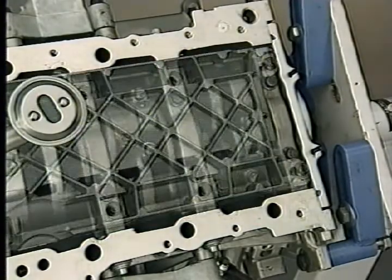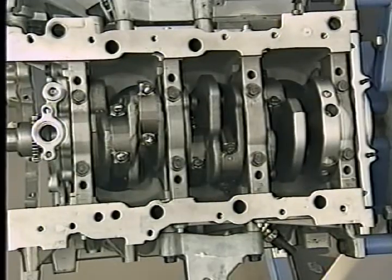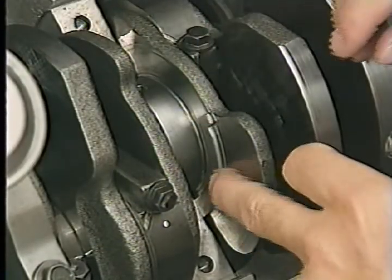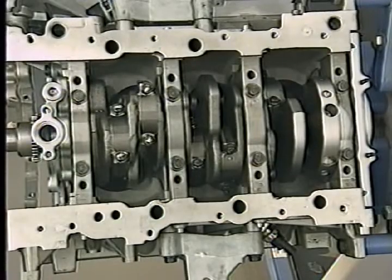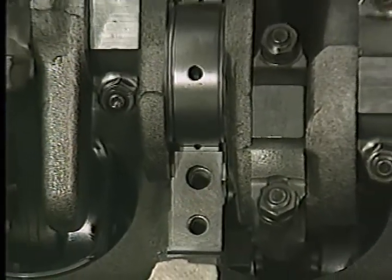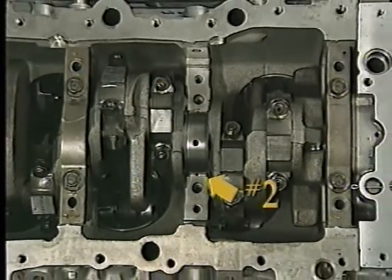All of the engines support the crankshaft with four main bearings, with six bolts for each main bearing cap. The main bearings are numbered from the front of the engine to the back. All engines use loose thrust washers, which are installed in the block after crankshaft installation. On the 2.7 liter engine, they are installed on the number three main bearing. On the 3.2 and 3.5 liter engines, the thrust washers are located at the number two main bearing.